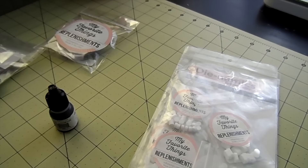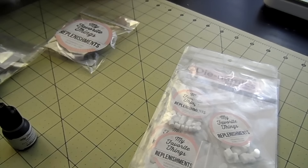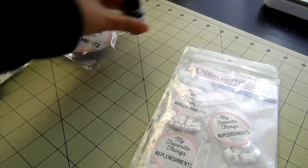I do have a couple refills. So if you got the Craft Hybrid Ink or the Black Licorice Hybrid Ink, I have a couple refills in the shop to refill those ink pads.